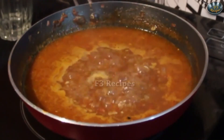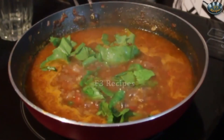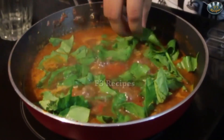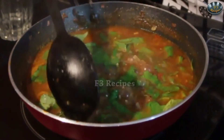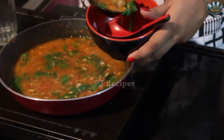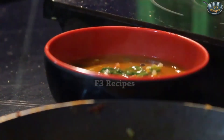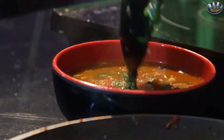Once the soup comes to boil we are going to add in our roughly chopped spinach. Now if you want you could grind this soup so that it is a little more coarse but I like it with the pieces in it. Boil it for half a minute and then serve it in a bowl. Now that our soup has come to a boil we are going to pour it into a bowl. So here we have it — our tomato spinach soup. Quick and easy.